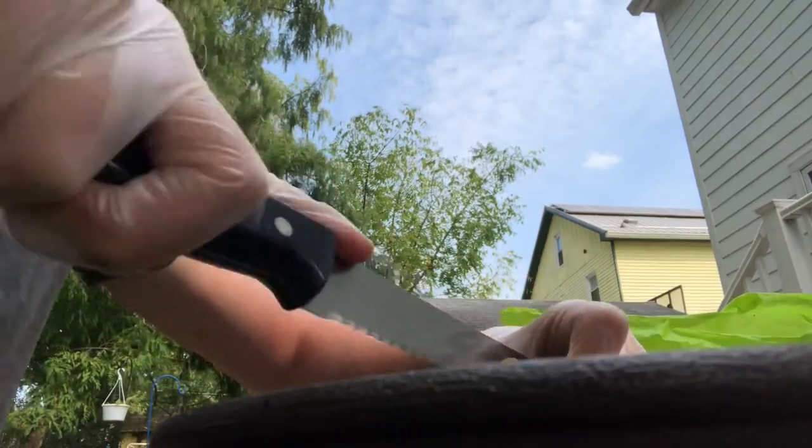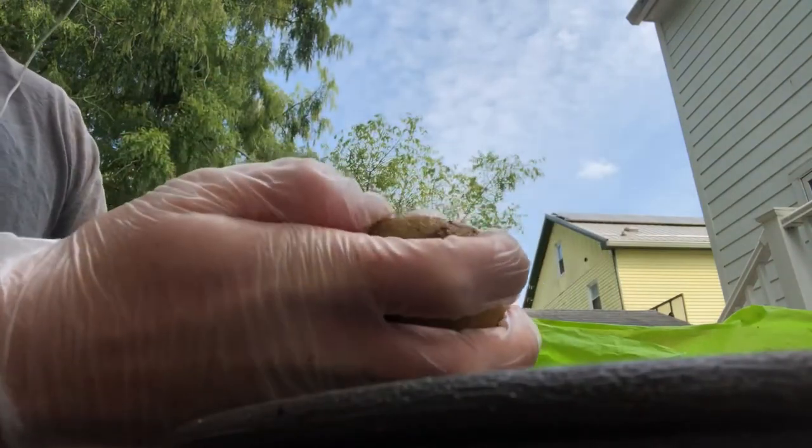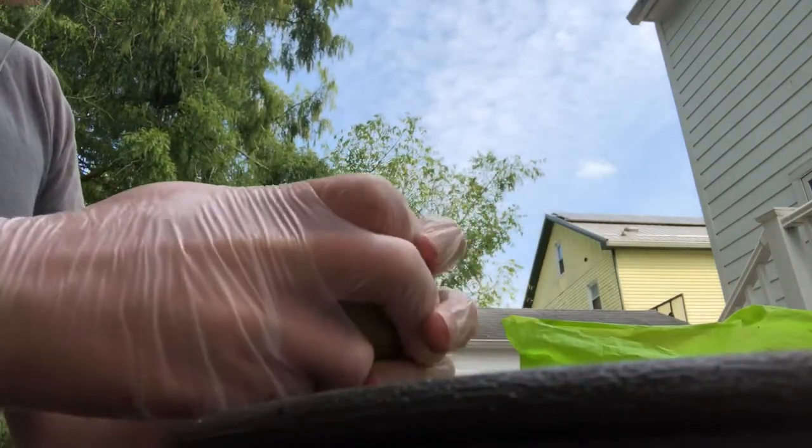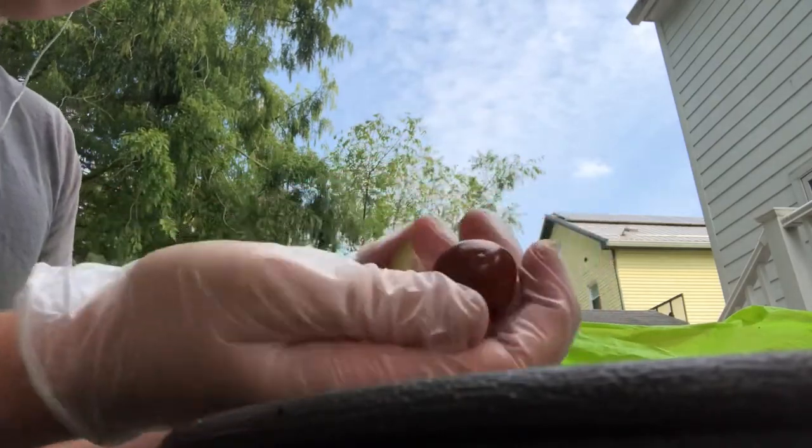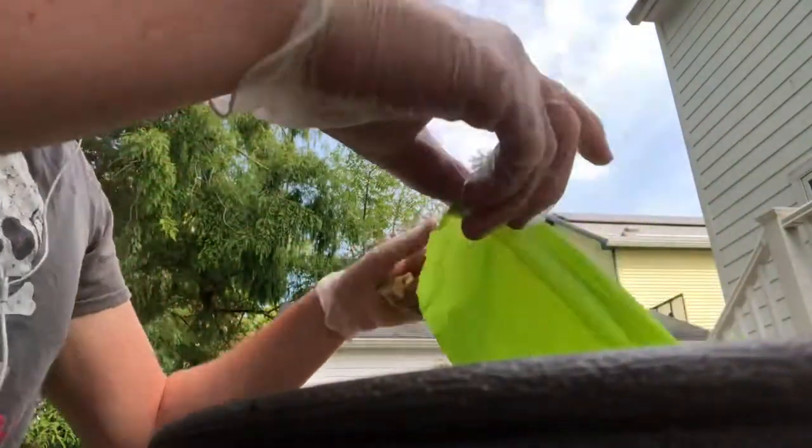This is a big one — let's get this open. Three, maybe four in there. We're going to have like at least 20 seeds, probably. And it looks like three in this one.